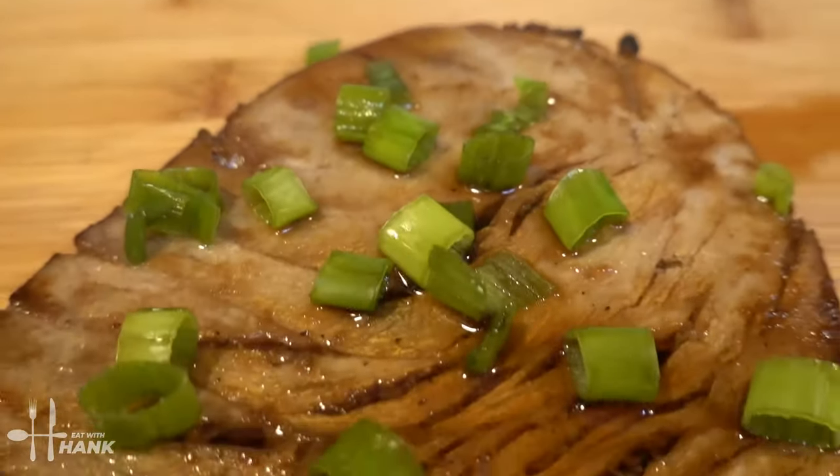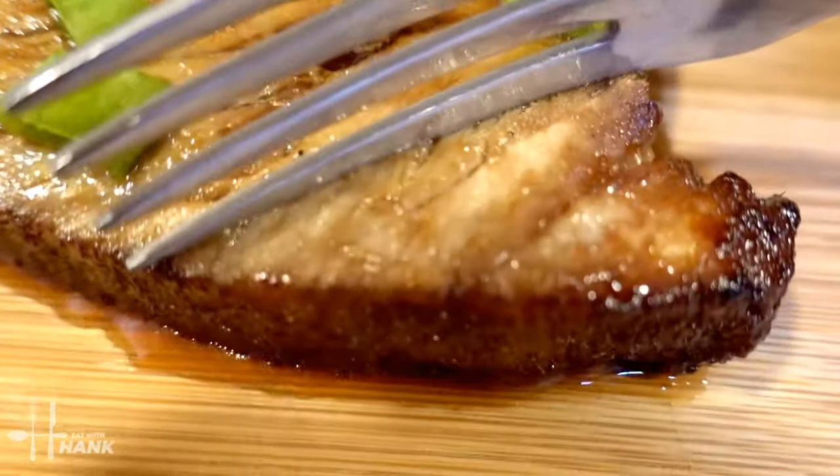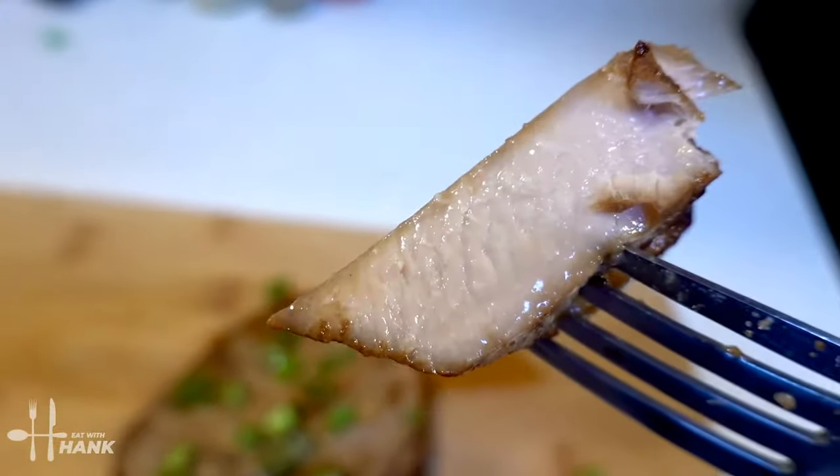I hope you enjoyed this video. Give this video a like and subscribe for more future recipes. Here, have a bite.